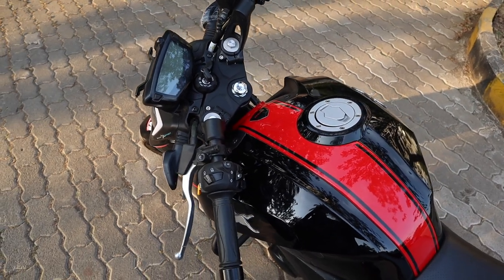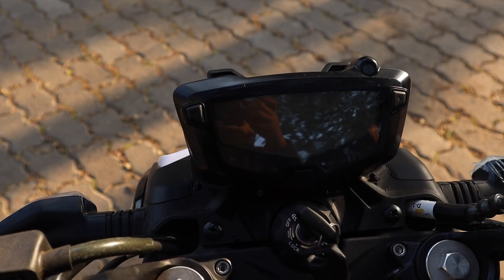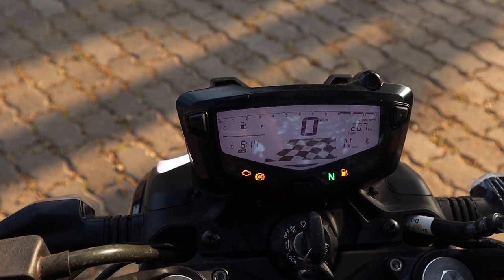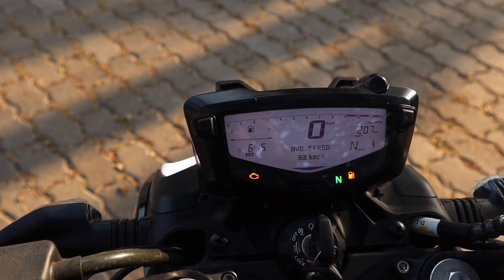The new Apache's instrument cluster is the same one found in the older Apache, but this time it has Bluetooth connectivity via the TVS app. The app can help you navigate through city streets using the instrument cluster, and it can also show you the lean angle of your bike.